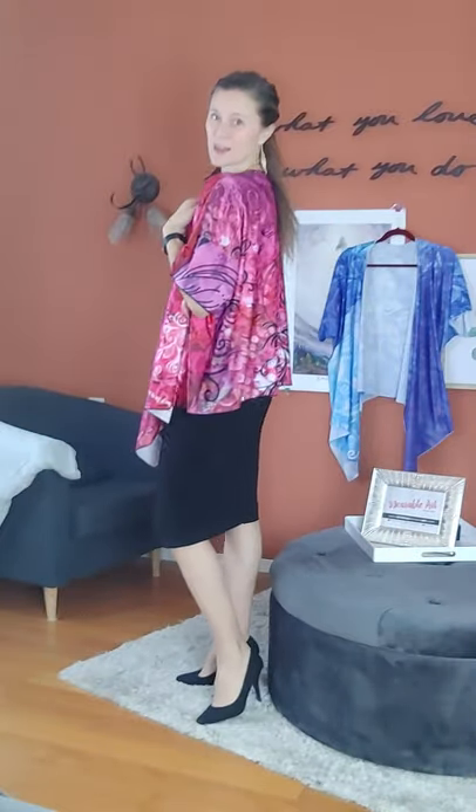I like to wear this piece just draped over a nice simple black dress, or you could do a simple black top or a white top with a nice black pant. I've got some pumps on here if I'm feeling like I want to dress up a little. This is just a great addition — especially with a simple black dress and a few accent pieces of jewelry, adding a piece like the draped kimono adds so much color and oomph to an outfit.